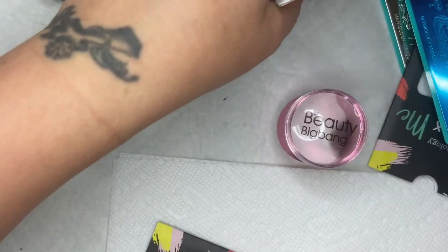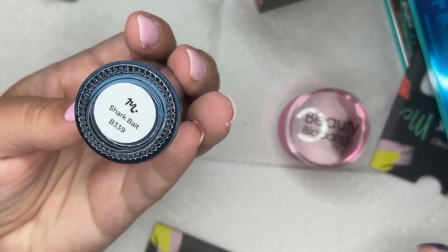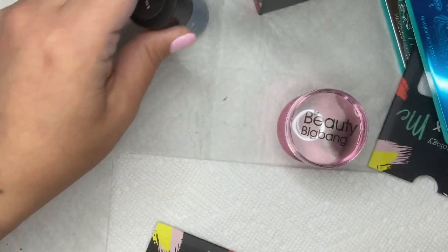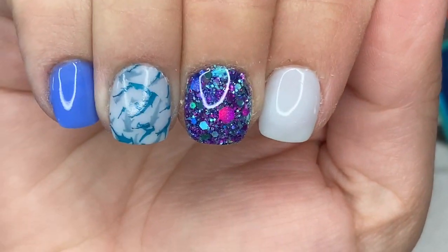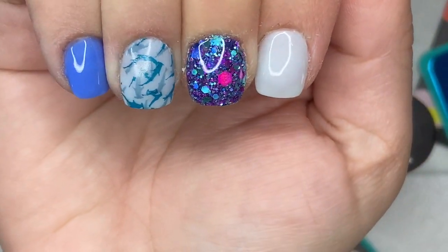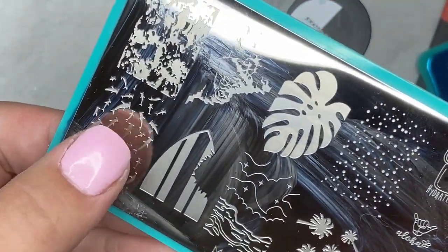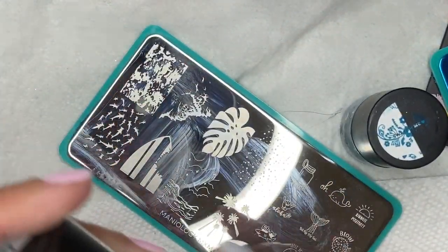Let me know if you liked the Q&A format and if you'd want me to do another one in the future. Now I'm getting into the stamping portion of the video — I just have to say, I love how this mani turns out. This is the June Maniology subscription box; I'll leave details in the description.